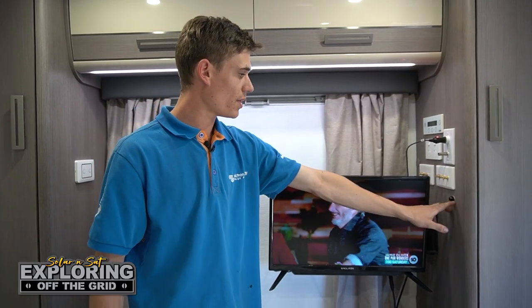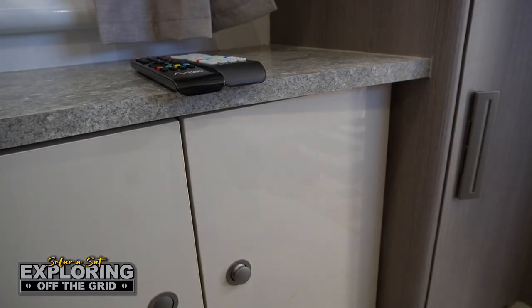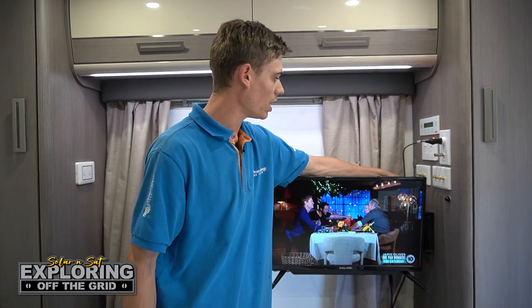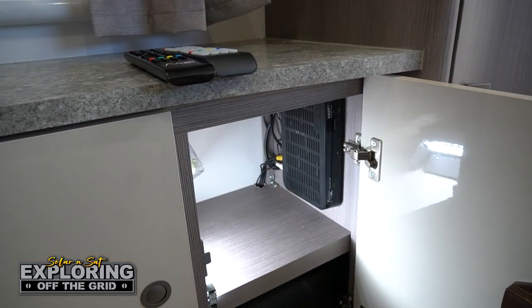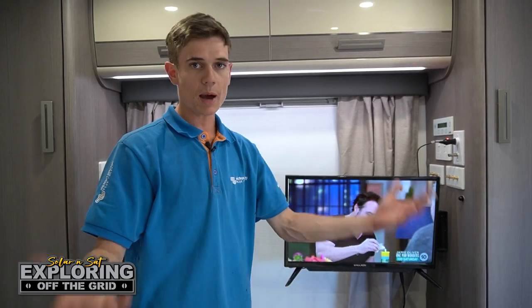We've got a TVI there because the VAS box is in a cupboard — you don't want to have to point the remote at that, so you can point it straight at the TVI. We've run an HDMI lead out the back that just plugs into the television. The VAS box is mounted to the wall, nice and neat, tidy and out of the road — you can still store stuff there. So customers are able to watch a different channel in the bedroom to what they watch in the lounge room. Happy wife, happy life.